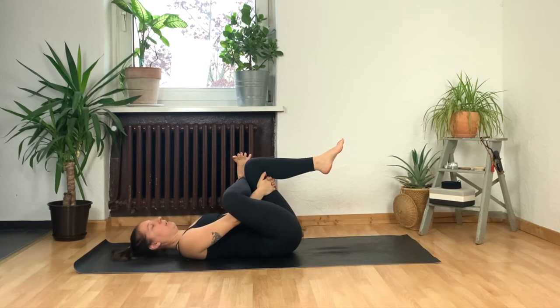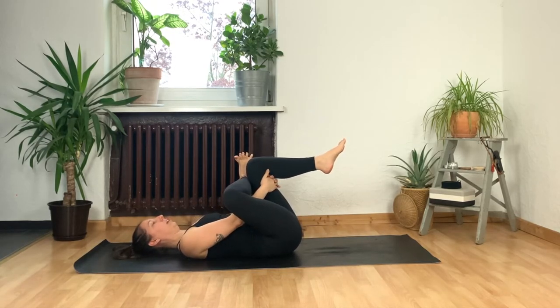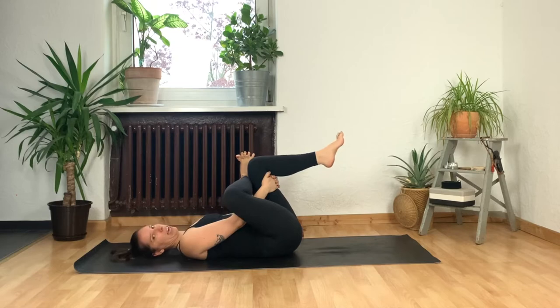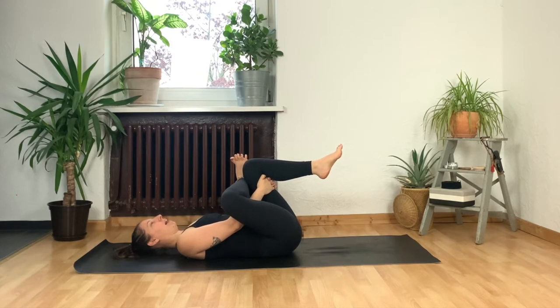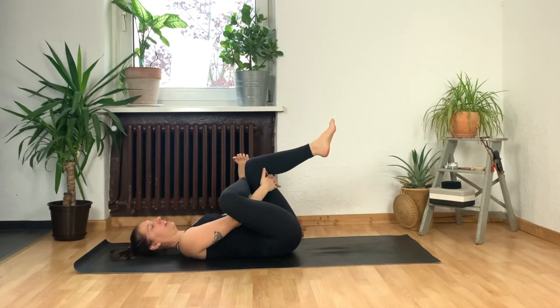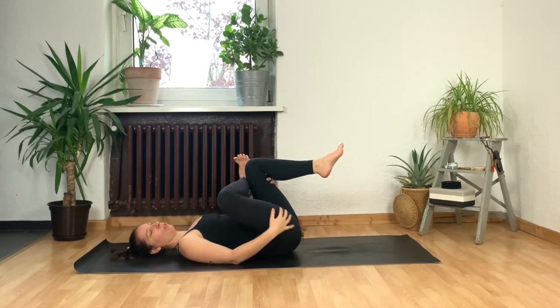Make sure to keep that foot active — if our foot is flexed, we're protecting our knee joint, and that's super important. Your left foot can just be hanging out. We'll take a few beats here. Try and relax your head and your shoulders — your face doesn't need to do yoga for you today. We'll stay for about three more breaths. The more you pull your left knee towards you and push your right knee away, the more you're activating the muscles around your right hip.